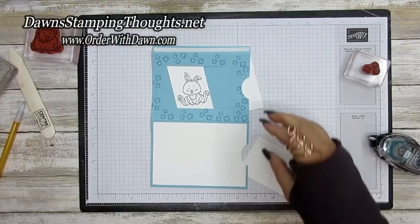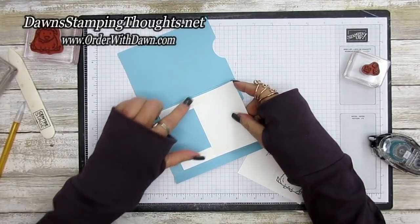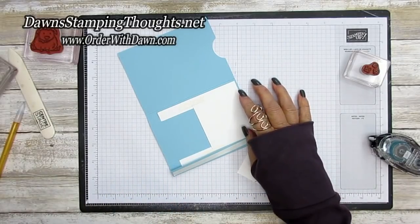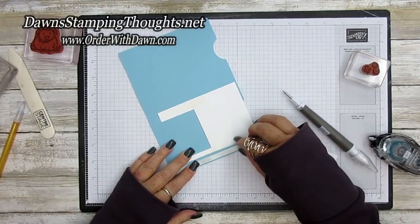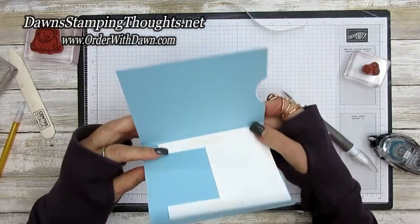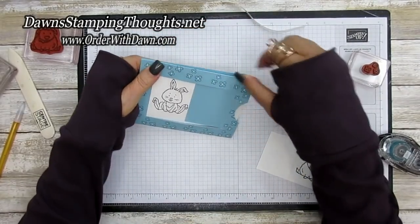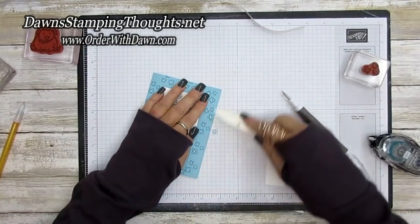Now seal up the card, making sure the Whisper White is between the two score lines. Peel off the backing of the Tear and Tape, fold this over, and then take the bone folder again to reinforce those score lines.